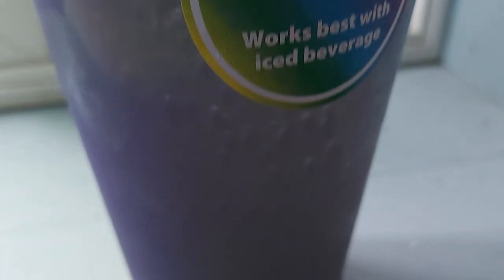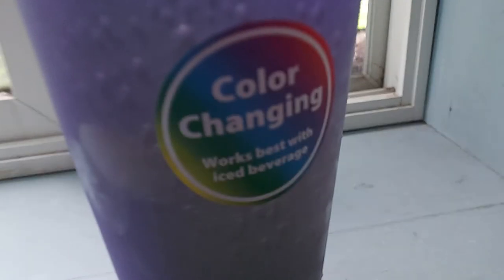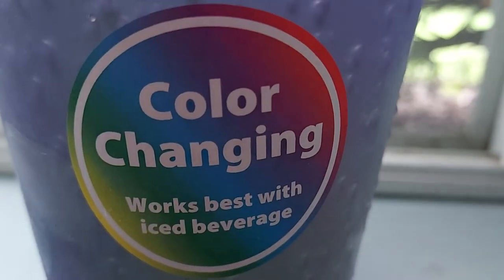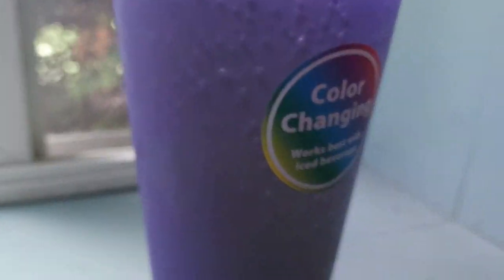This is what it looks like — this is my color-changing cup. I have to have ice in it, so unfortunately it's not fully working, but it's pink and it does kind of look purple. Maybe it is changing. You have to put ice in this. I got this cup at Walmart a couple weeks ago because it's pretty cool. First time using it. You have to put iced beverages in here — it might be working a little bit because it's pink but looks purple.